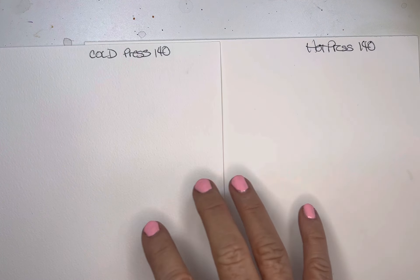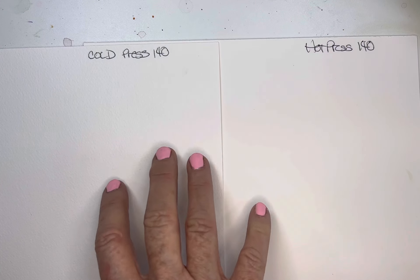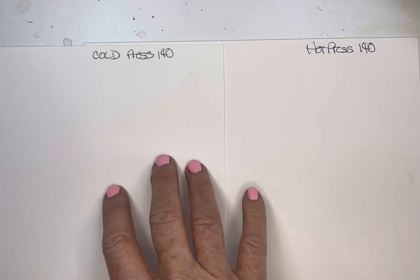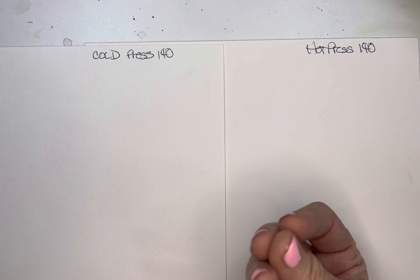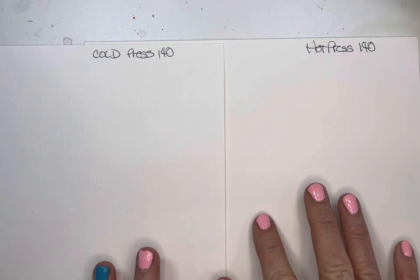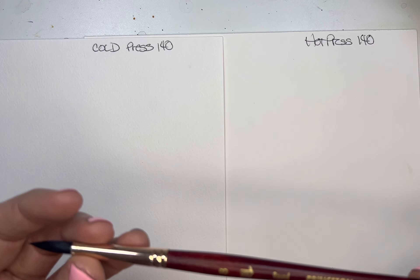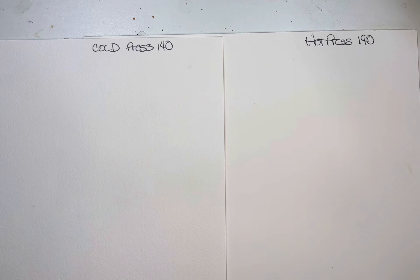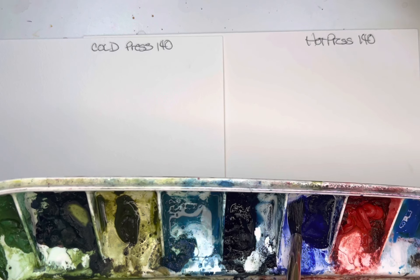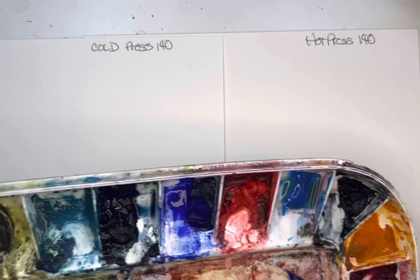I will do a couple washes on both, and also some petals and leaves so you can see how the blend is and the aesthetic appeal of the texture of the cold press paper. I will also do some lifting for you on each one so you can see how it lifts. Hot press is going to lift much easier than the cold press because the cold press, being more textured and fibrous, absorbs paint rather quickly. So let's go ahead and get started. I'm using my number eight Princeton brush — that is my go-to.